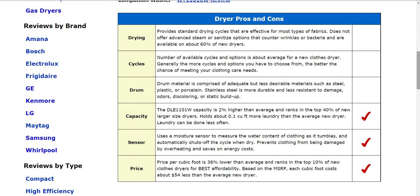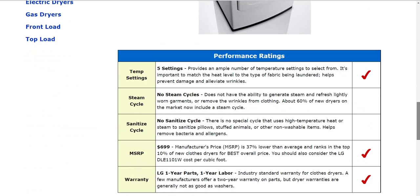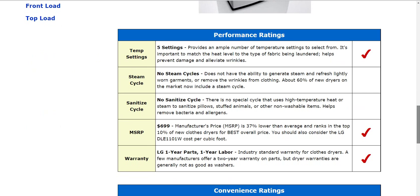As you go down below, you'll find even more information about some of the settings and cycles. Also the warranty — take a look at that, as the warranty will vary considerably from one manufacturer to another. LG here in particular has the one year parts, one year labor. It's kind of an industry standard type of warranty, but they will vary from manufacturer to manufacturer, so be sure to take a look at that.